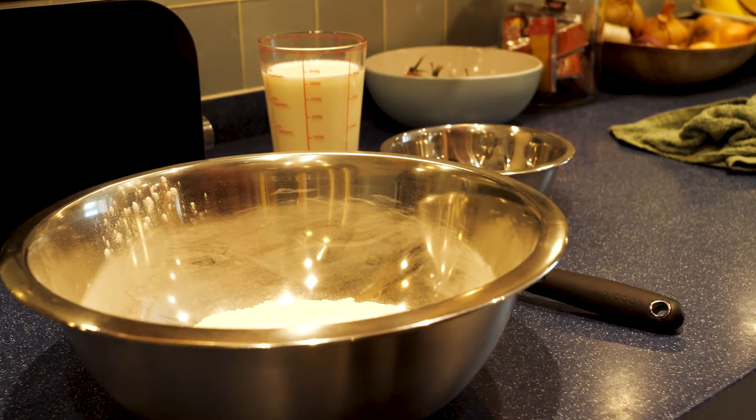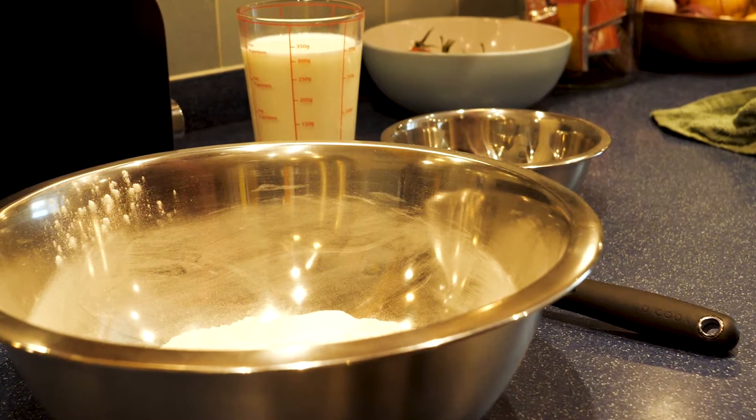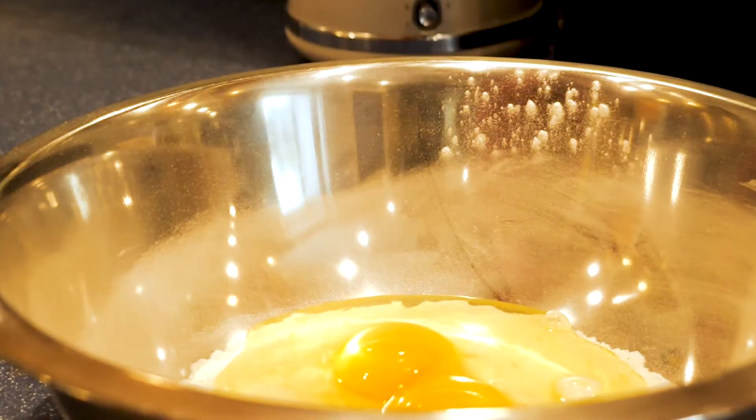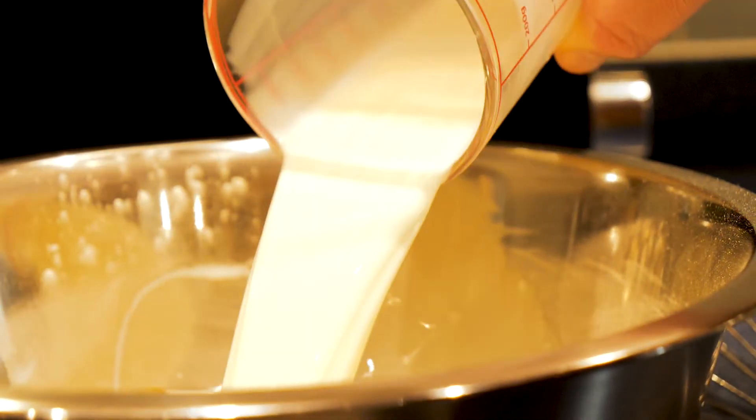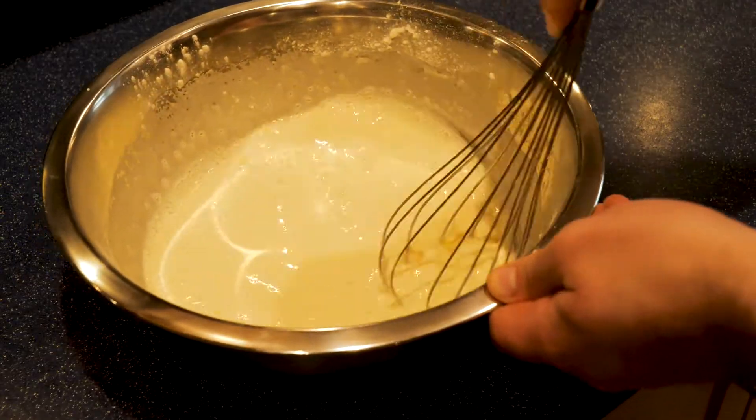Swiftly moving on to our crepe batter. Into 125g of plain flour, you want to put a pinch of salt, followed by two eggs, and then 360ml of whole milk. Once that's done, you want to whisk that until it's nice and smooth.